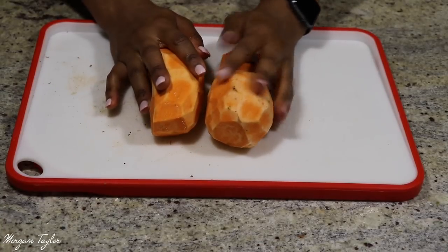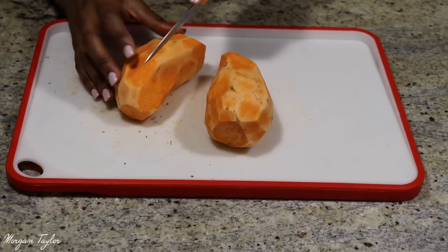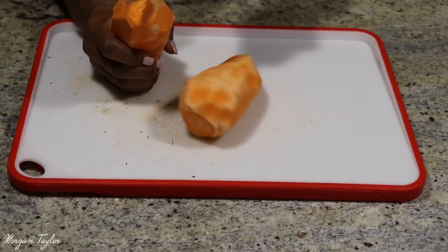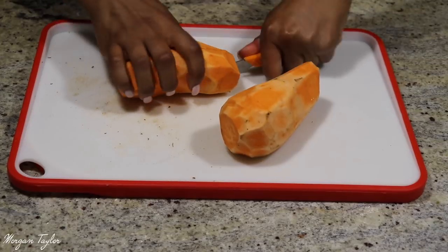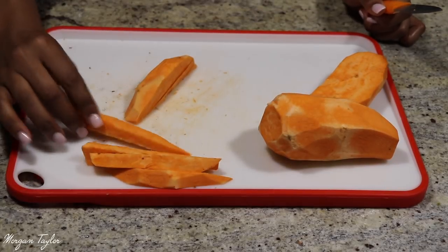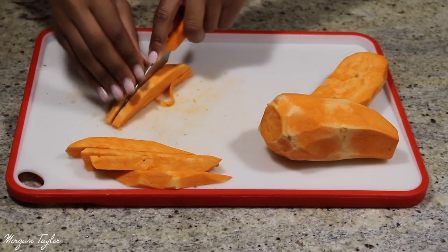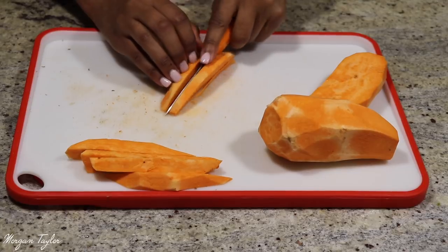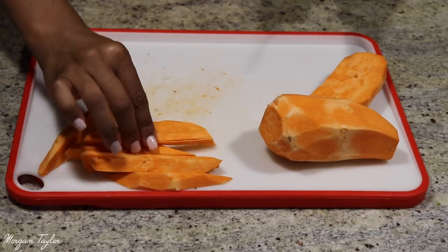After you've peeled your sweet potatoes, take your knife and cut the ends off. Then you're going to cut them into little strips. This is probably the most challenging part — cutting through a sweet potato, especially since my knife is a little dull. I'm cutting them into little fry-sized strips. They're a little hard since they're not cooked yet, so just do your best.